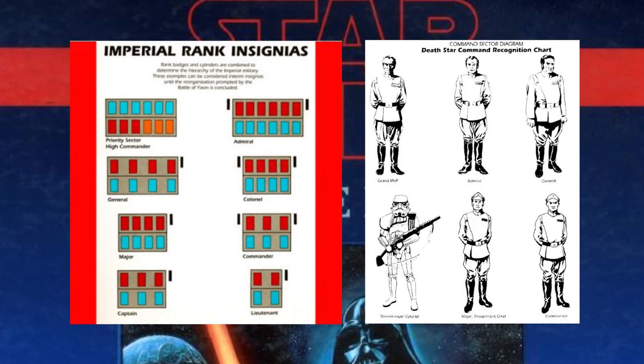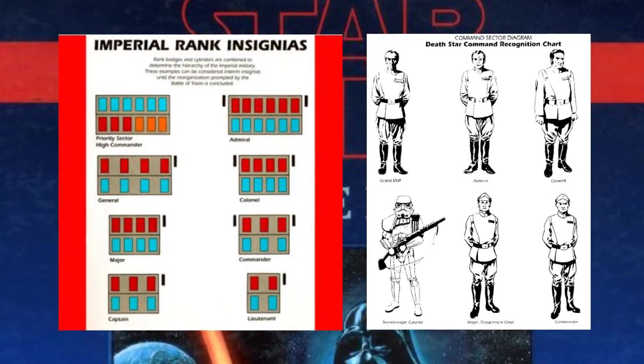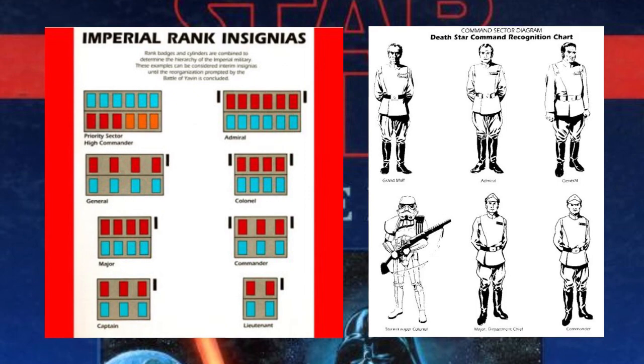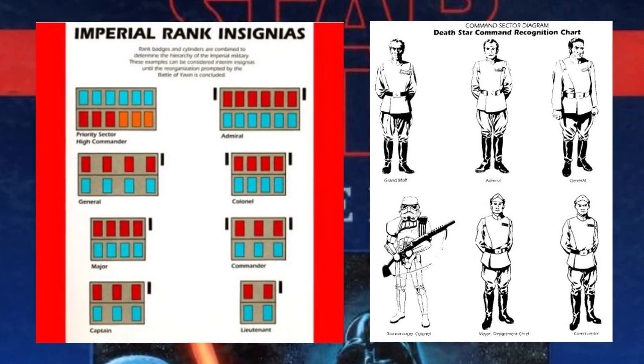In the late 1980s, the West End Games rank system provided a system which contrasted with the Star Wars movie system, but is described as the temporary rank system used while the Battle of Yavin was concluded. However, the chart's limited structure of plaques is restrictive in terms of the ranks used by the military.